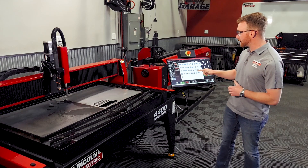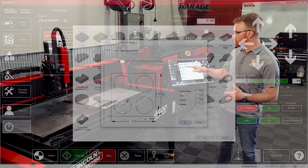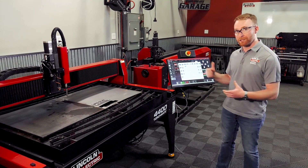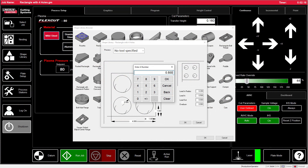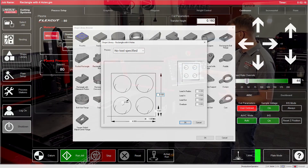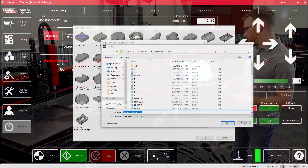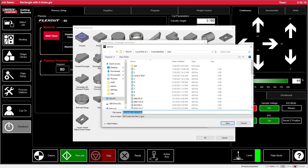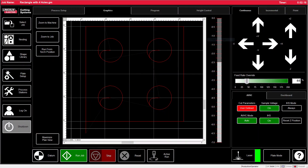For instance, we can go ahead and cut this rectangle with four holes, select the process or type of cut we want to use — in this case plasma — adjust the size, and make sure to adjust any lead-ins or lead-outs you would like for your machine to cut. Go ahead and press OK, save it. If you already have an existing file, we can just save over that.